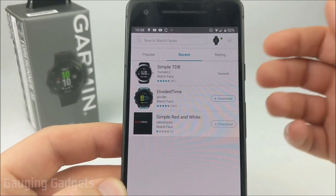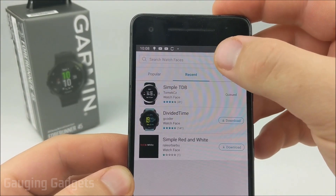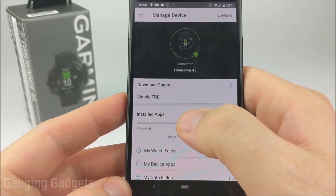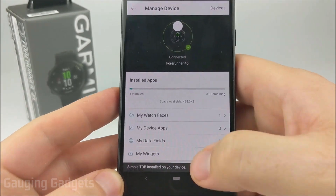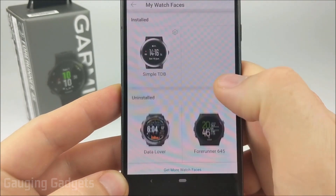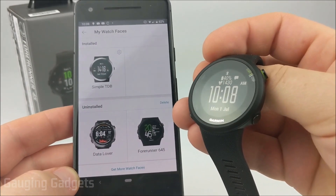It might take a little bit for the watch face to actually be installed because it has to download to your phone and then upload it to your watch. The best way to see if it's been installed is to select the watch icon on the top of the app, where you can see any installed apps and if there are any downloads queued. Keep refreshing this until you see it installed. And as you can see on my Garmin Forerunner 45, the new watch face has been installed.